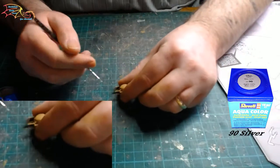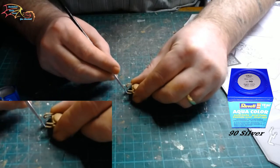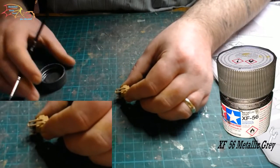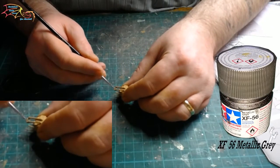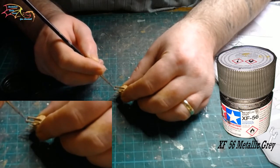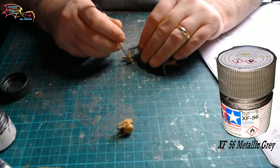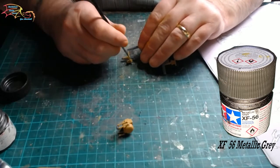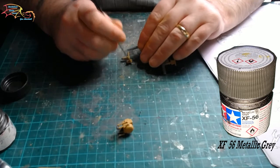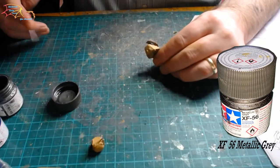Back to the sensor array — I'm painting the tips in Revell Aquacolor 90 silver, just on one side, just a tiny little dot. That's all that's required on this probe. For the other side I'm using Tamiya XF-63 metallic grey — this is more like a bracket between the two probes. I'm using the same color to paint the right-side sensors, which is just a little plaque with two pieces sticking out that need to be painted. The base is painted in the cream brown color and the stems are painted in metallic grey.